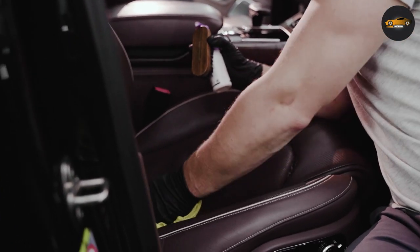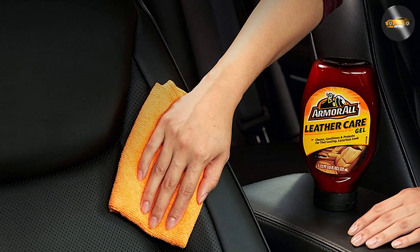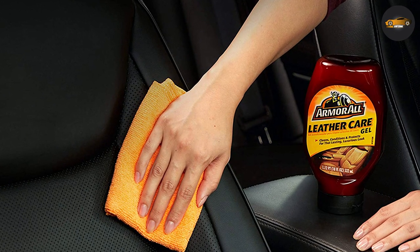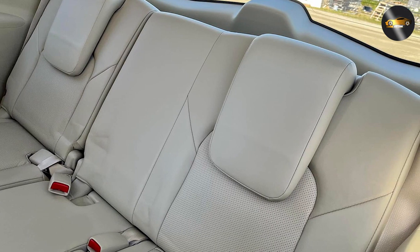After applying the cleaner, wipe away any excess with a clean dry cloth. You'll notice that the leather looks and feels clean, but also conditioned and moisturized. The Armor All Leather Cleaner helps to protect your leather from drying out and cracking, which is especially important if your car is exposed to the sun.